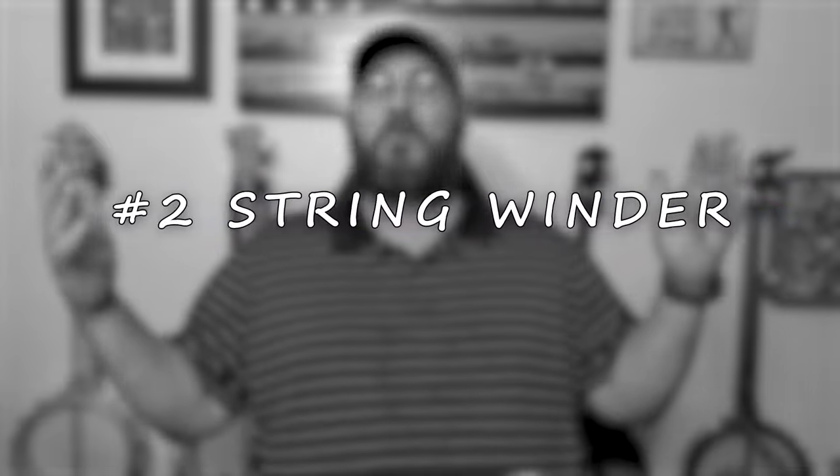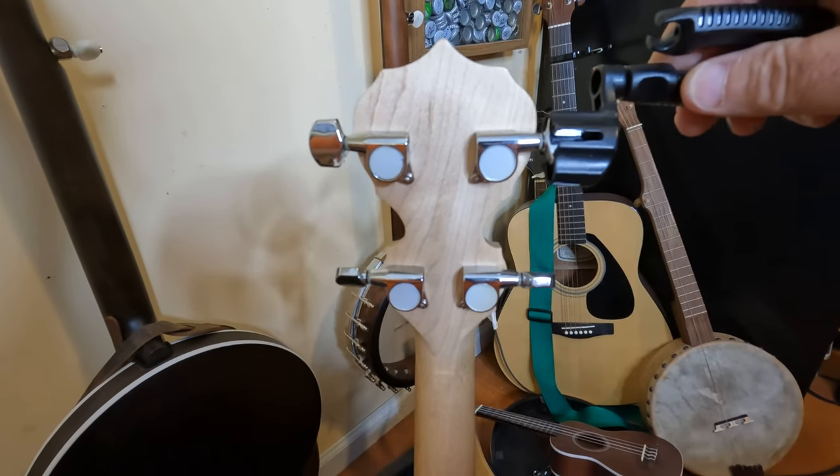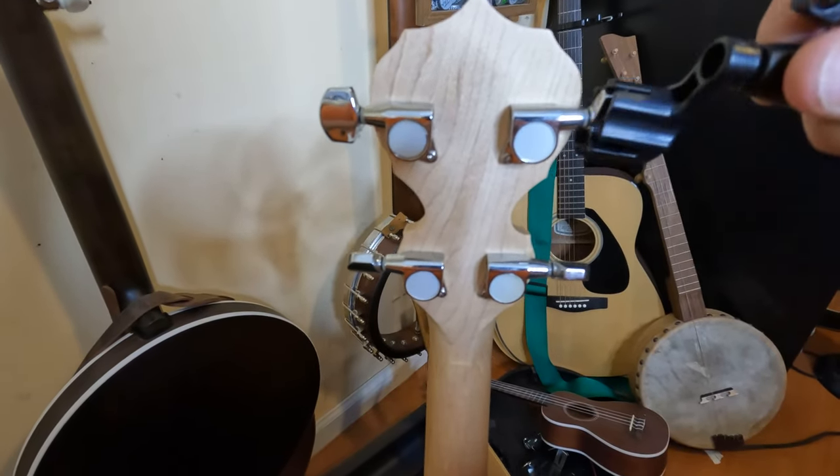Number two: if you're going to get somebody some strings, you've got to get them a string winder. It slides over your tuning pegs and you twist it, making it a lot easier to change strings. I didn't use one for many years, and when I finally got one I could have smacked myself for not having one sooner.